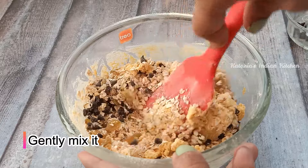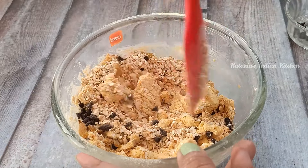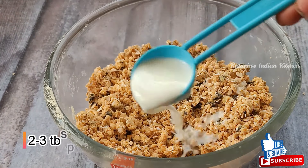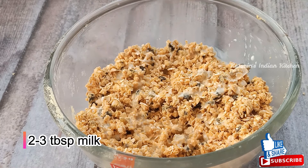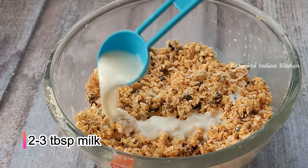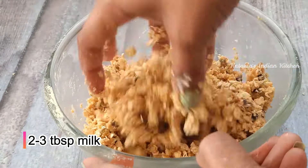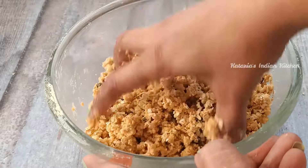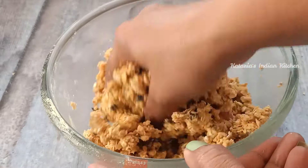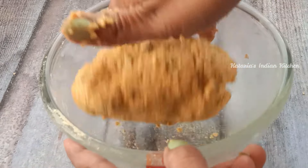Now we will mix it well — keep your attention here. We will mix it well and add 2 to 3 tablespoons of milk at room temperature, so I will add 2 tablespoons. You can add 1 tablespoon of extra oats, because the quality of oats also affects the dough consistency.